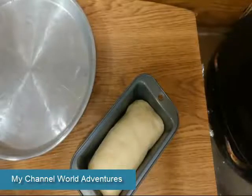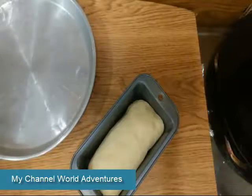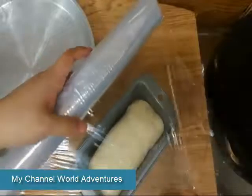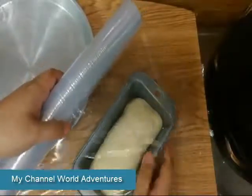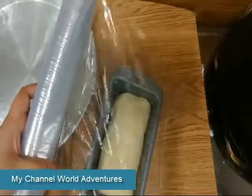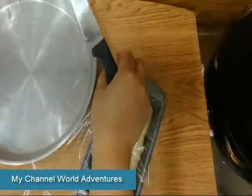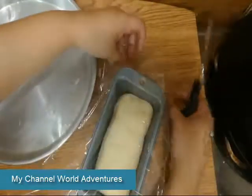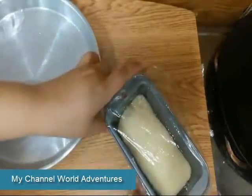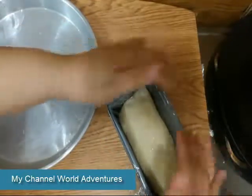For the next step I will show you the procedure — I will show you the procedure for the pot. For half an hour I will put it in the pan, and I will show you the procedure that will raise the heat.